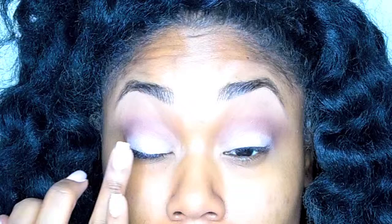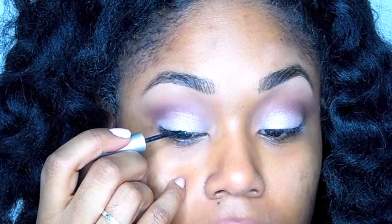Next I'm using a light eyeshadow all over my lids, and right over that I'm going to apply a very shimmery eyeshadow using my fingers, applying that more so to the center of my lids.